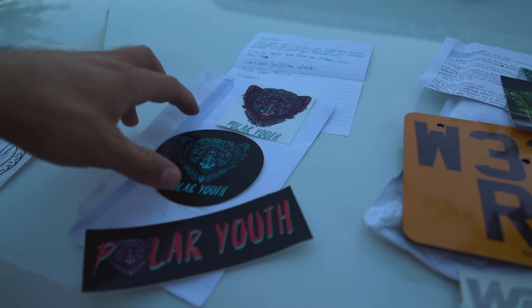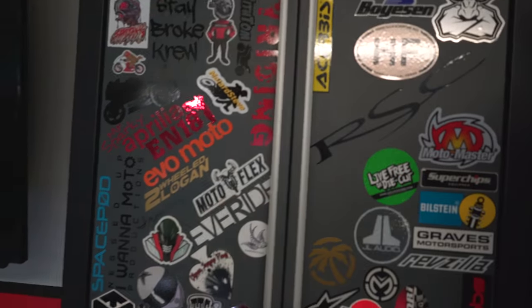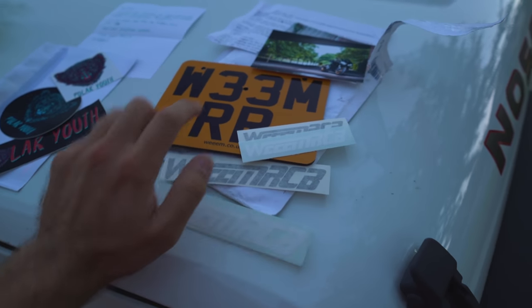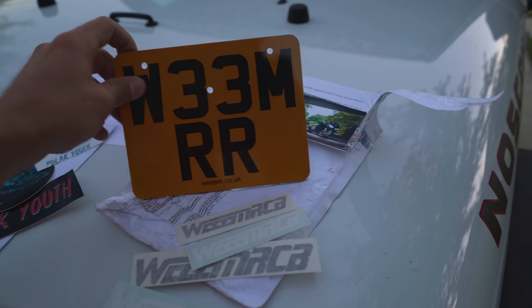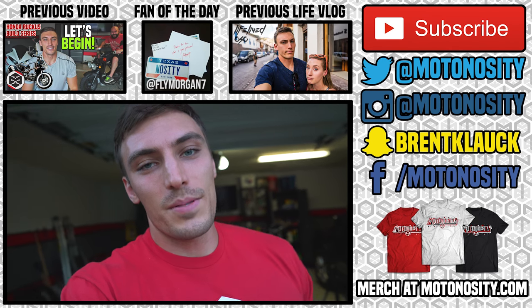Next we've got a package from Elizabeth from Belgium. She saw that I put stickers on a cabinet that people send me, so if you've got a sticker and want to send it to me I put them up there. She's an artist and she sent me these stickers - I love the colors on these, thank you so much Elizabeth. The last package is from Weem, a motor vlogger from the UK. I didn't know that he was sending me this license plate - it's got his name on it, he rides a CBR 1000 so it's got the WR on there too, along with a picture of his bike. Check out Weem RCB on YouTube. Thank you everyone who sent these packages. If you want to send one yourself, the PO box is in the description - PO Box 2032 Cedar Park, Texas 78630. That's going to be it for the episode today.